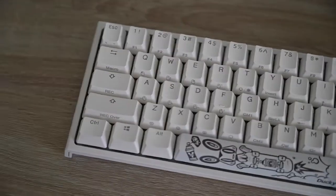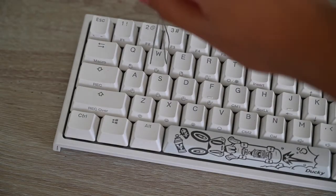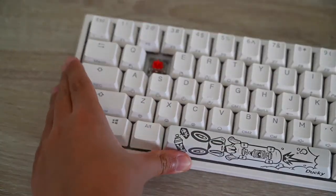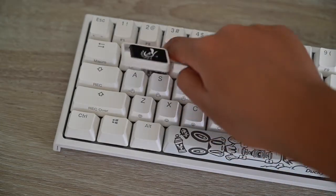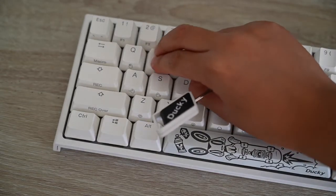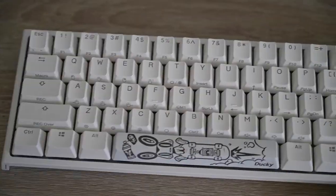Let me show you how to actually pull the keycap. Let's pull our W key — what you want to do is get your keycap puller, put it on your W, make sure it's in place, and pull up. I do have Cherry MX Reds, it's very nice. Put it back in — just put it on top, make sure it's aligned, push it in.